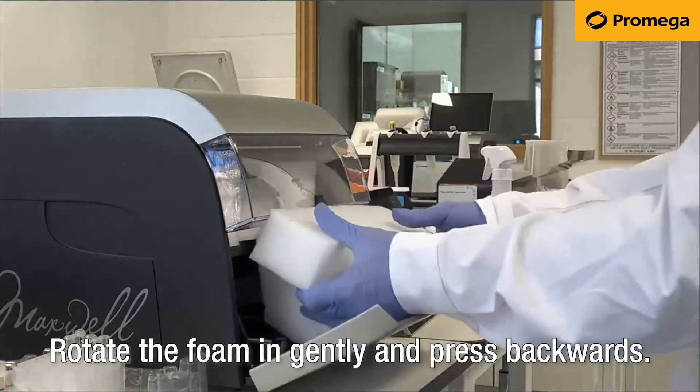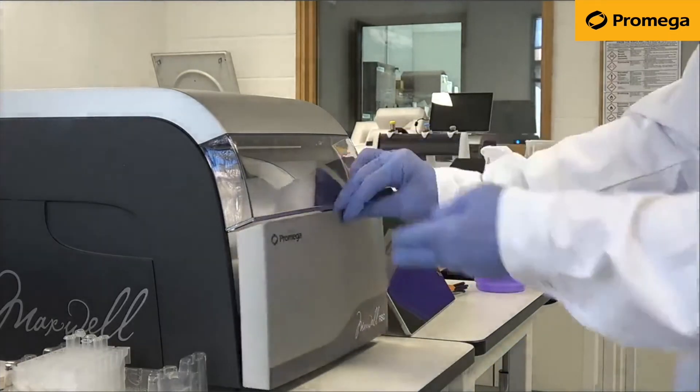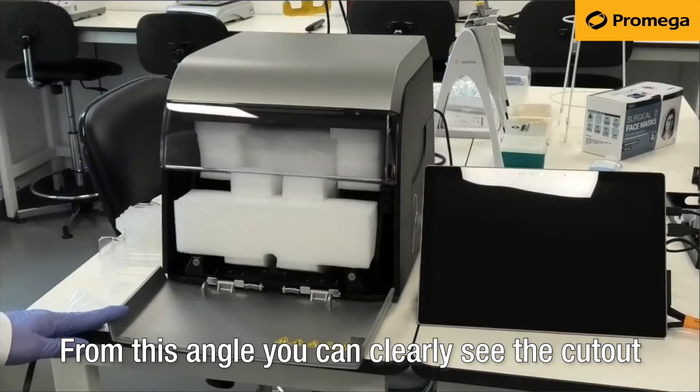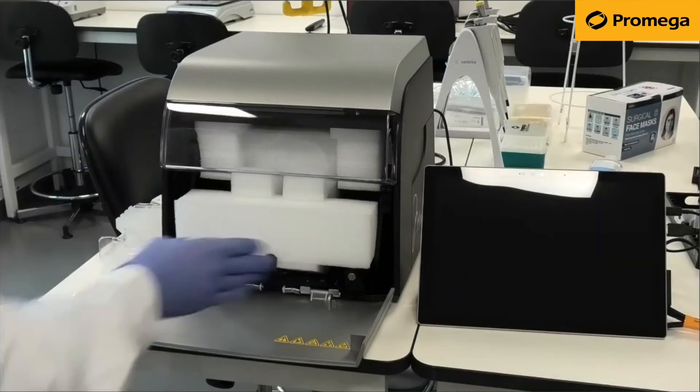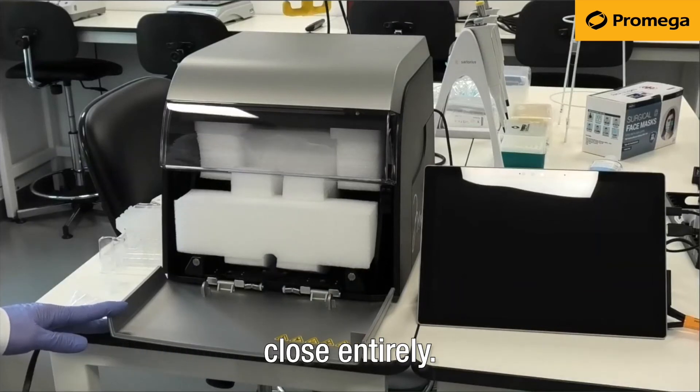Rotate the foam in gently and press backwards. From this angle you can clearly see the cutout on the bottom. When the foams are inserted, the door will not close entirely.